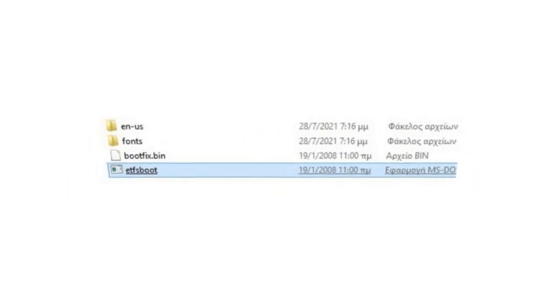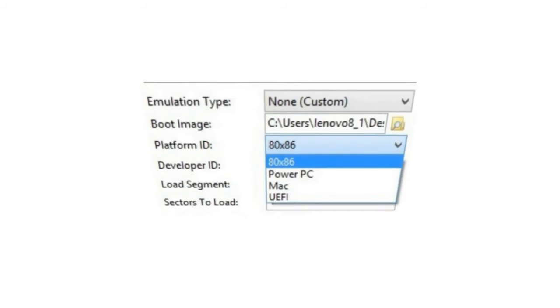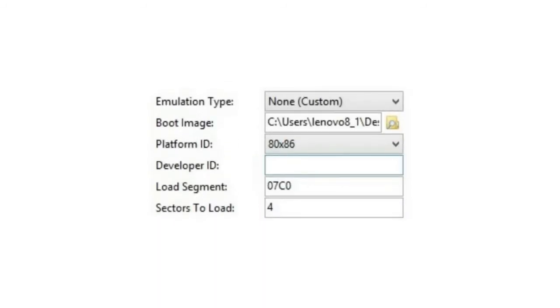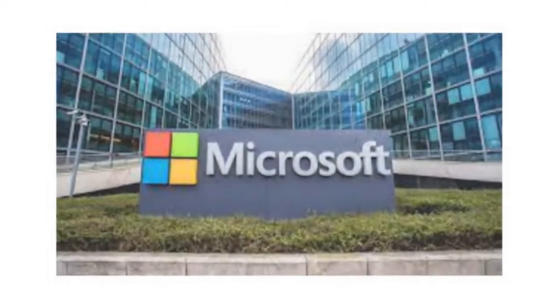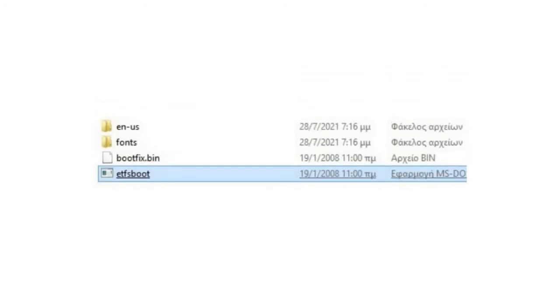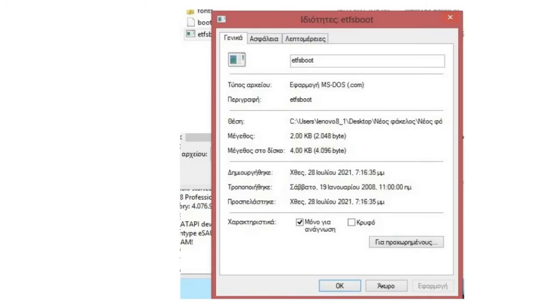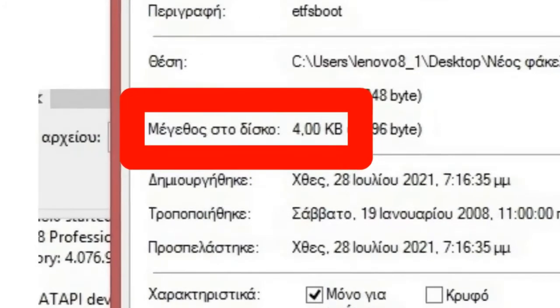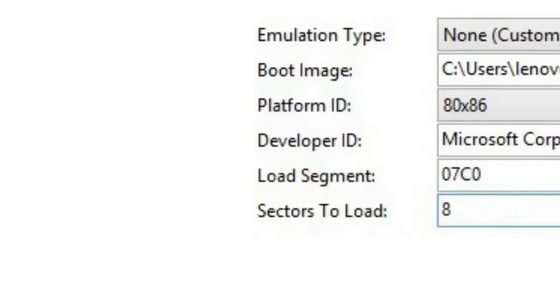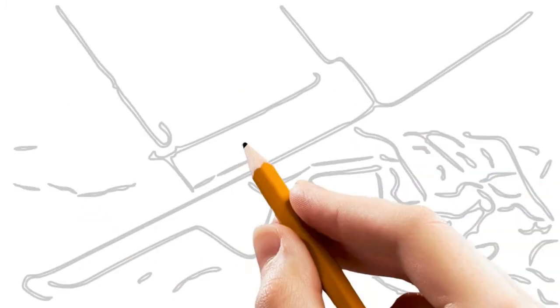Set the Platform ID to 80x86, Developer ID to Microsoft Corporation. For Sector Load, search for etfsboot, click Properties, check the size on disk — the number times two. Four times two is eight. Now load a disk in the DVD drive.